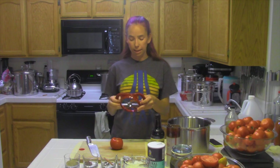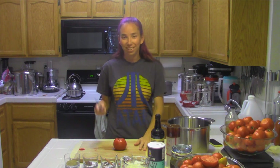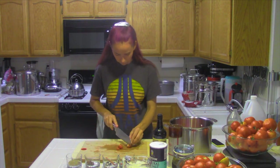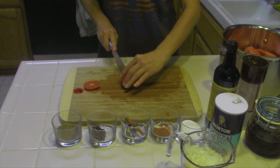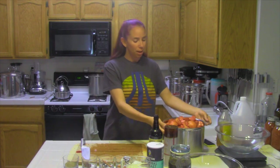I was going to use my apple corer for the tomatoes, but this sucker is way too dull to get through anything, so we won't be trying that. We'll just do the handy-dandy knife here. I have to quarter and core all of these tomatoes. With the power of editing — wait, that's not right, I'm upside down. There we go, that's better. I got through all of my tomatoes.